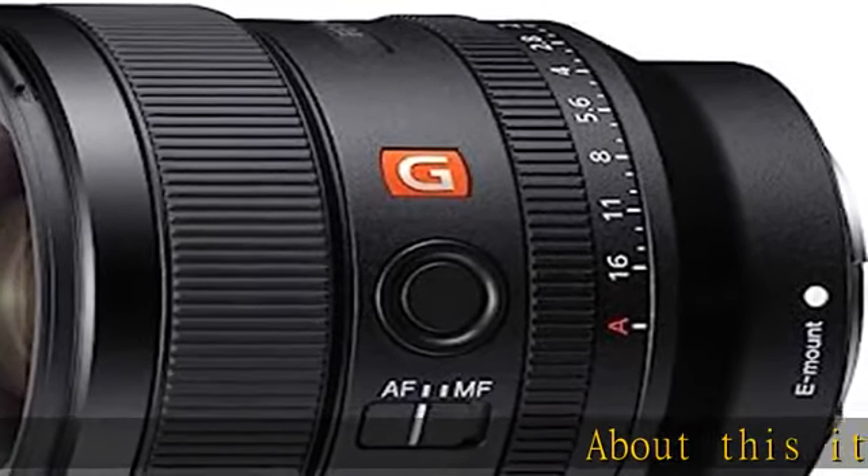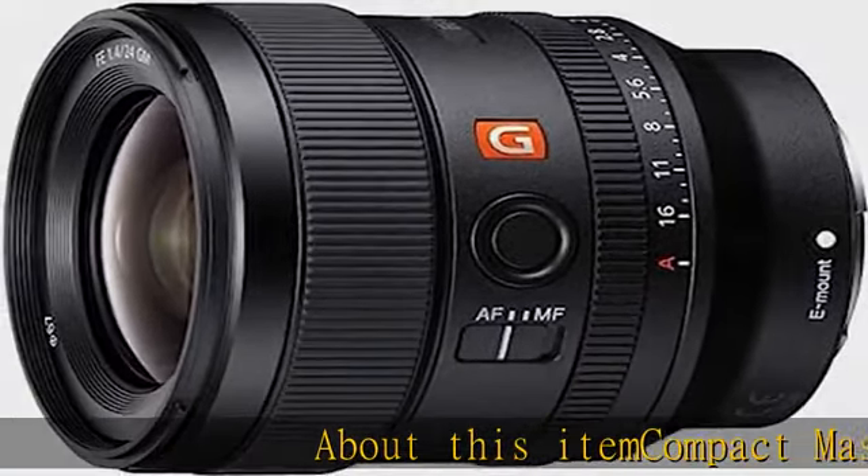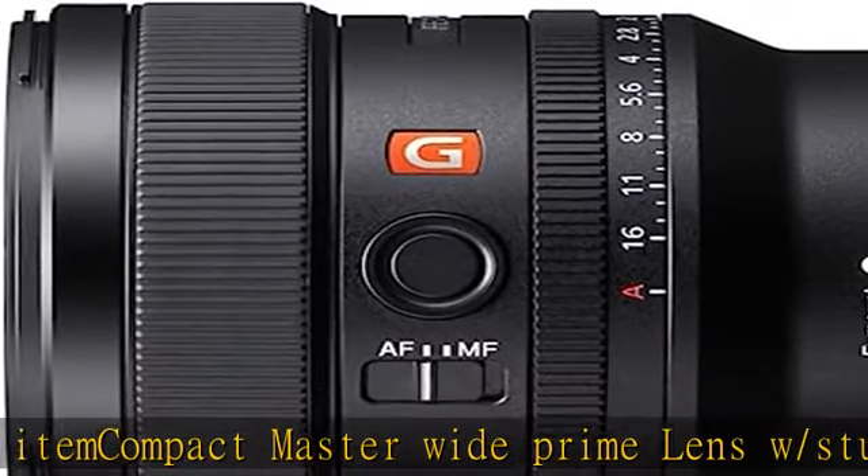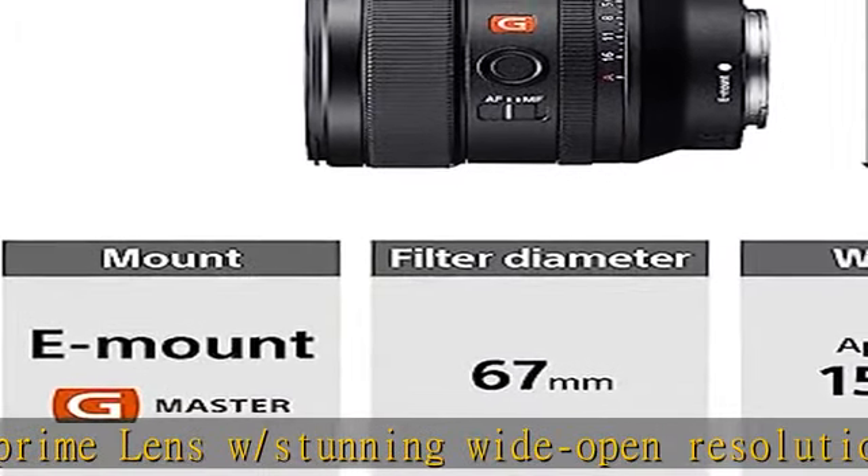Compact Master Wide Prime Lens with stunning wide open resolution. F1.4 max aperture provides extraordinary exposure and depth of field. G Master design combines extraordinary sharpness and smooth bokeh. 2XA elements for natural, lifelike high resolution results.